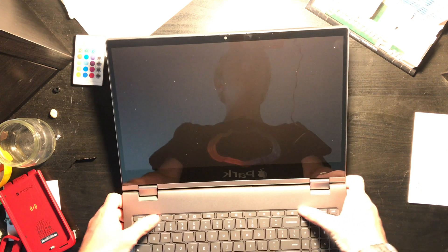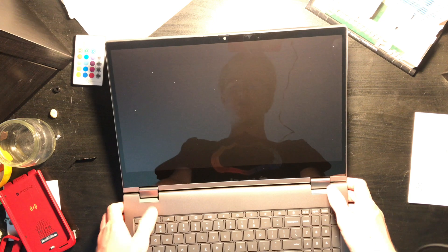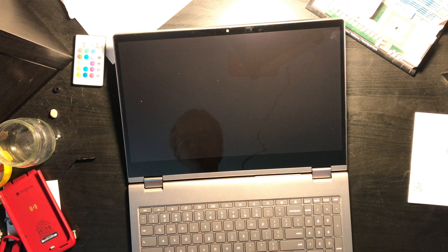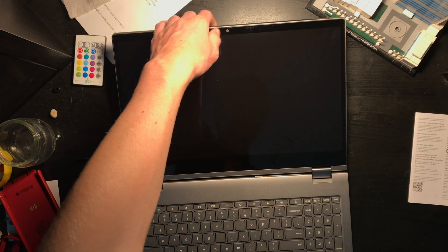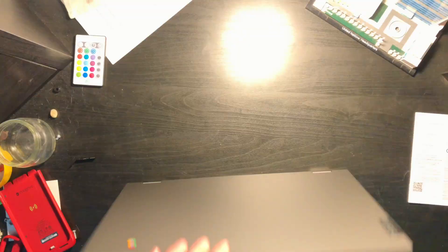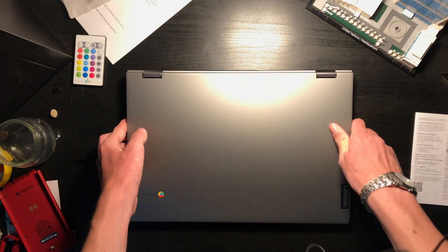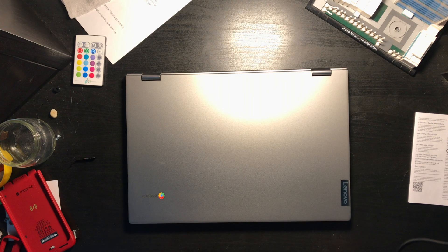Here are the weird things that Chrome OS uses instead of function keys. In school I do use these quite a lot, so they made the right decisions on what to use with these. Anyway, that will be it for this video. Thank you for watching and goodbye.